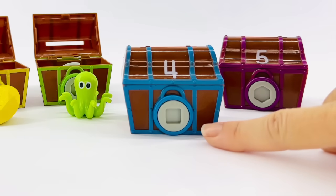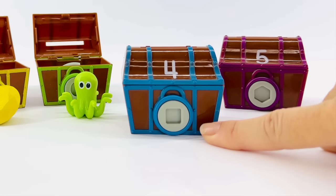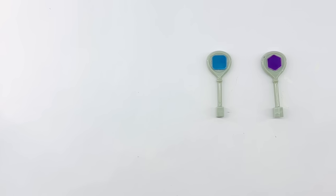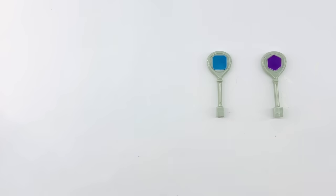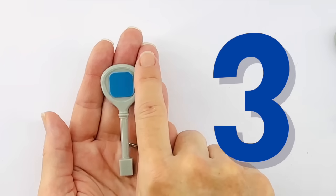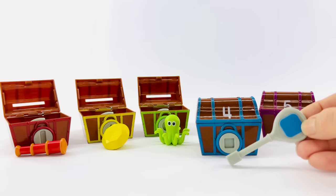To open this box, we need a square key. A square has four sides of equal length and four corners. Let's count the corners. One, two, three, four. Yep, that's a square. Let's look for the key. Remember, a square has four sides of equal length and four corners. Yes, it's right here. Let's count the corners to make sure we have the right one. One, two, three, four. That's it. And it's blue. You did great. Let's open this box and see what treasure is inside.